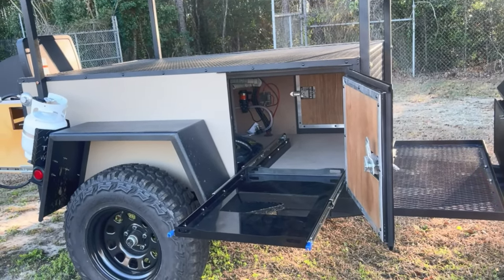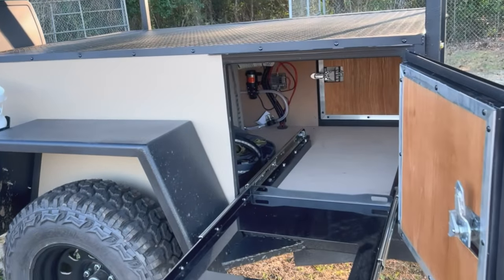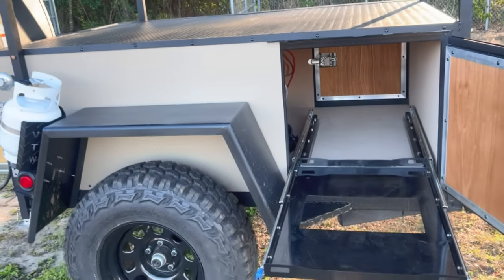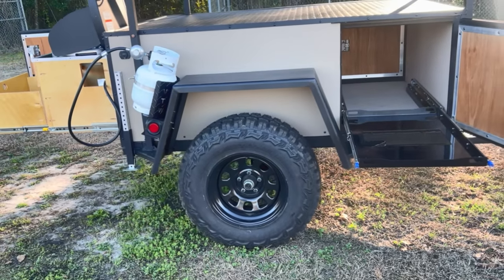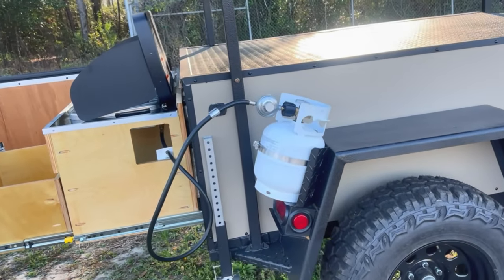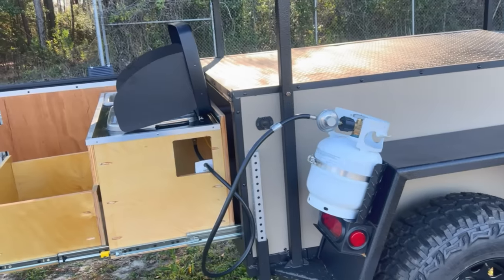You do have a cooler slide tray on this side that slides in and out and locks both ways. We went ahead and put a 12-volt plug on the inside in case it is an electric cooler. Nice 30-inch tires, just like all the other off-road models. On the back of the fender you have your propane tank, which is used for the stove in the back.